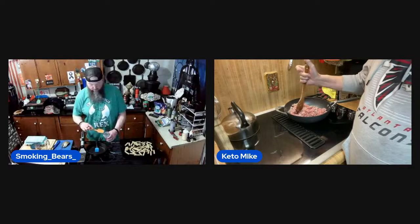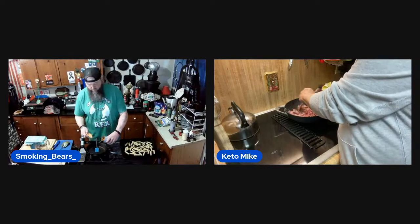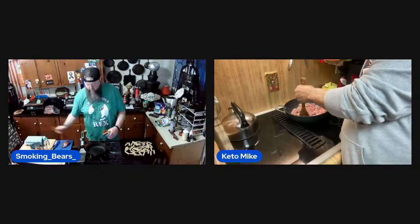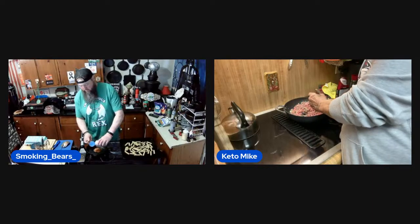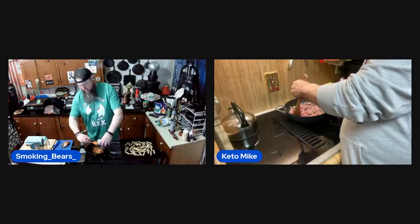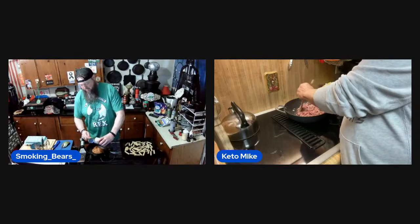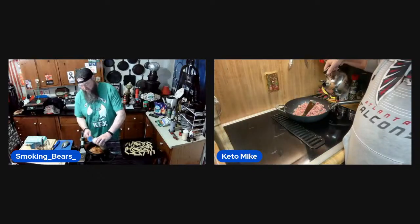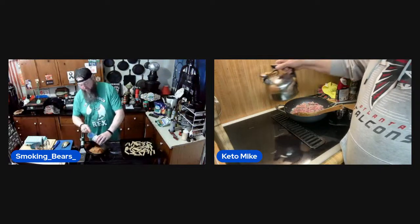After my gallbladder was taken out, a couple of friends said to try foods I used to be allergic to in small amounts. They said some foods they'd been allergic to, they were no longer allergic to. So I ate a small amount of sweet potatoes — nothing happened. Then a little more — nothing happened. So I was back to eating sweet potatoes.